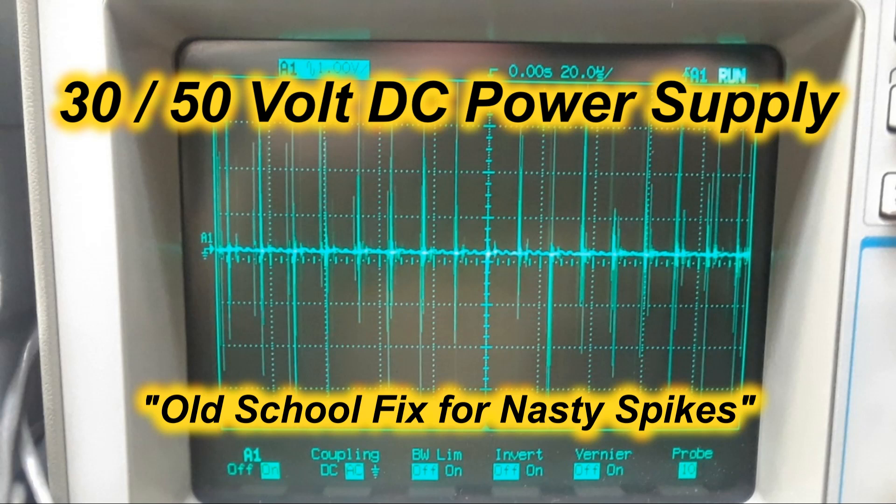Once again, this is Skip McCauley, Victor Echo 6 Bravo Golf Tangle. I have a story here and a warning about using these cheap Chinese switching power supplies that you can buy on eBay and Amazon, etc.